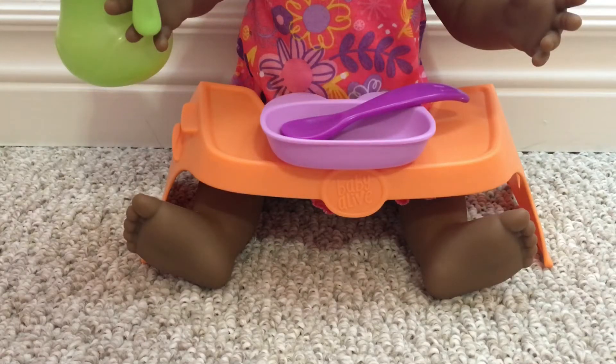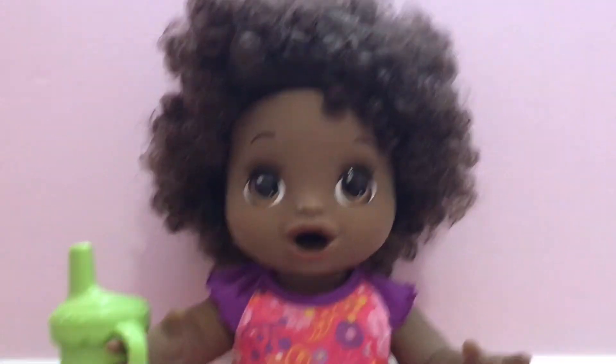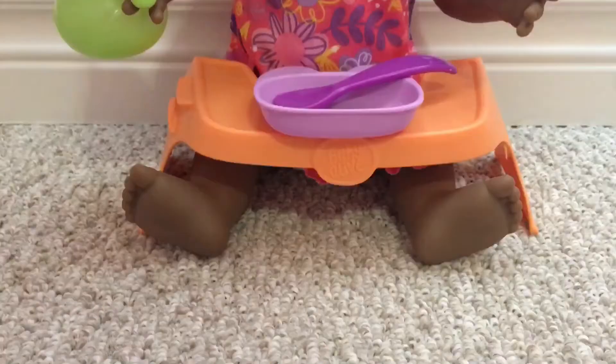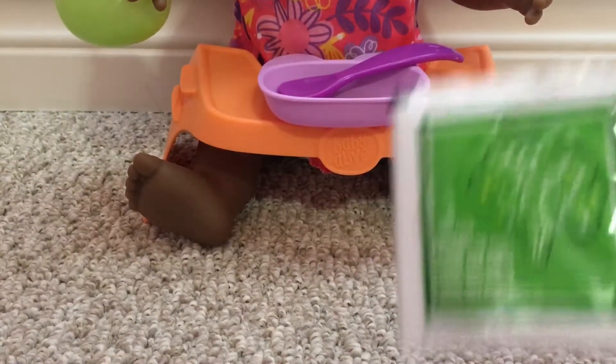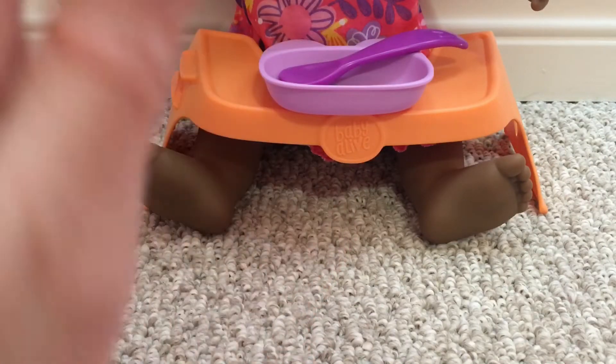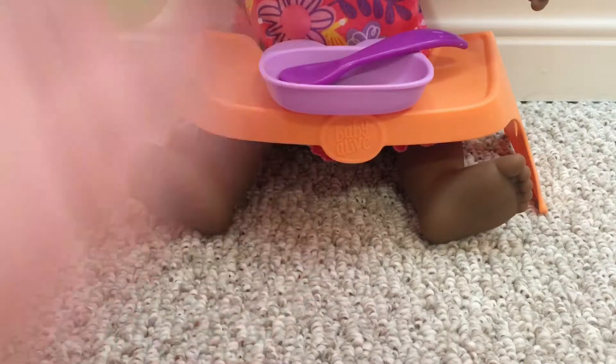Hey guys, what's up? It's Lily and welcome back to Lily's Playgroup. Today, I'm going to be feeding my happy hungry baby, May. Say hi, May. A green veggies food packet. I don't really have much to say and I am really excited to do this, so I'm just going to get right on to the video.